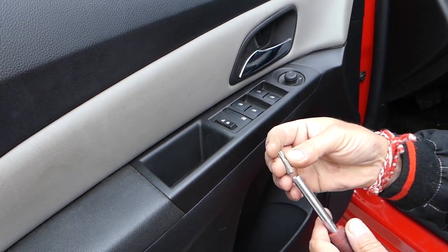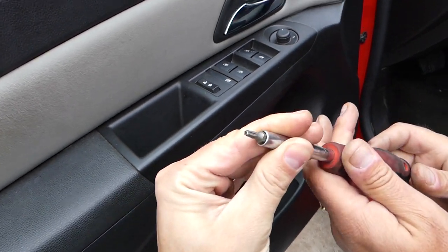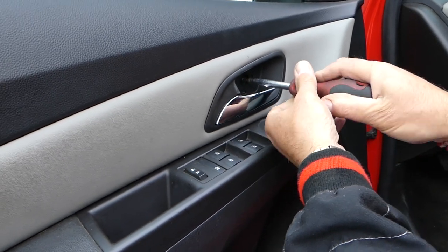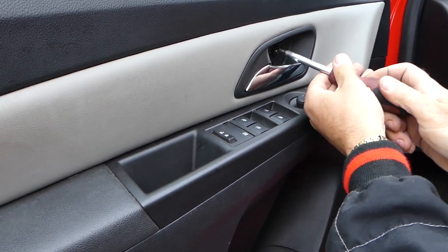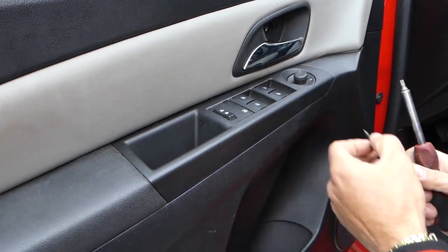Now we need to get a Torx 25 — or Torx 20 — it looks a bit like this one here. We need to remove this screw and the one right there. If you guys have any specific requests, drop a comment below and we'll try our best to make a video for your problem.